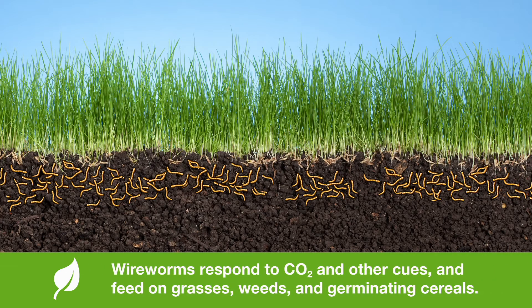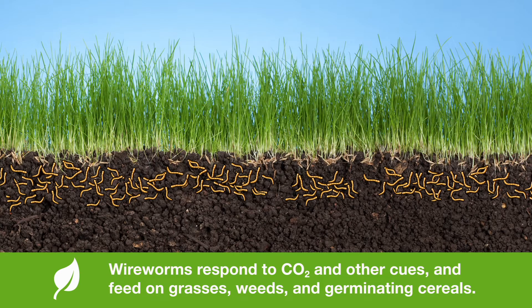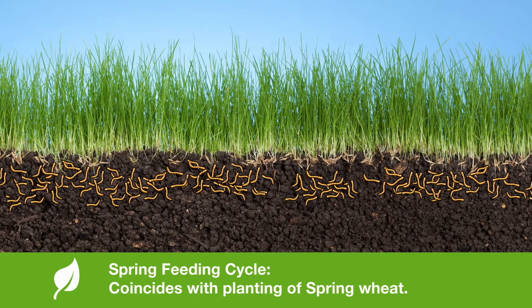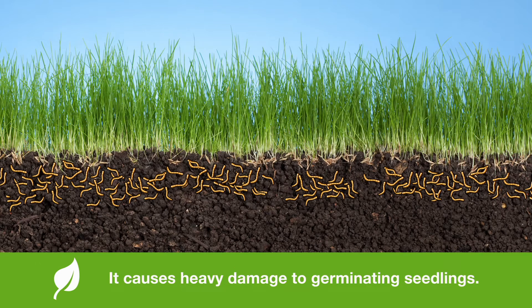They come up and move to the surface, responding to carbon dioxide and other cues produced by various crops that they feed on, such as grasses, weeds, germinating cereals, and winter wheat. The spring feeding cycle coincides with the planting of spring wheat, and heavy damage to germinating seedlings can happen at that time, especially if you've got a field with a high population of ravenous wireworms that are very hungry.